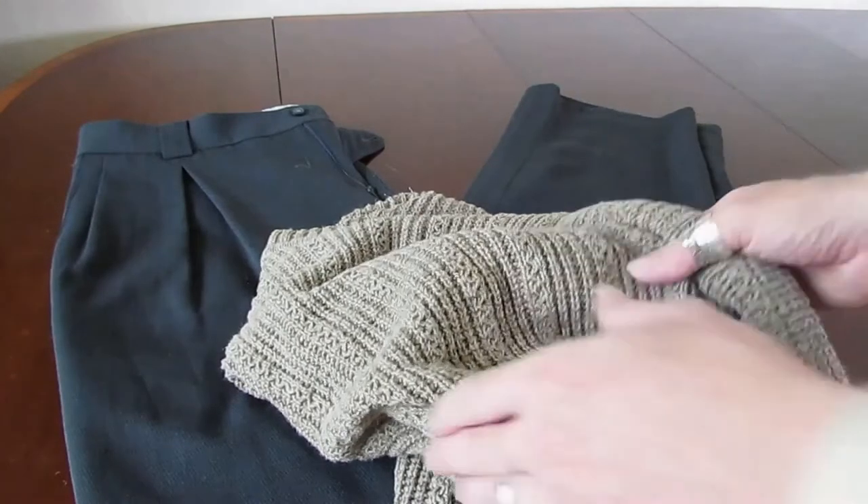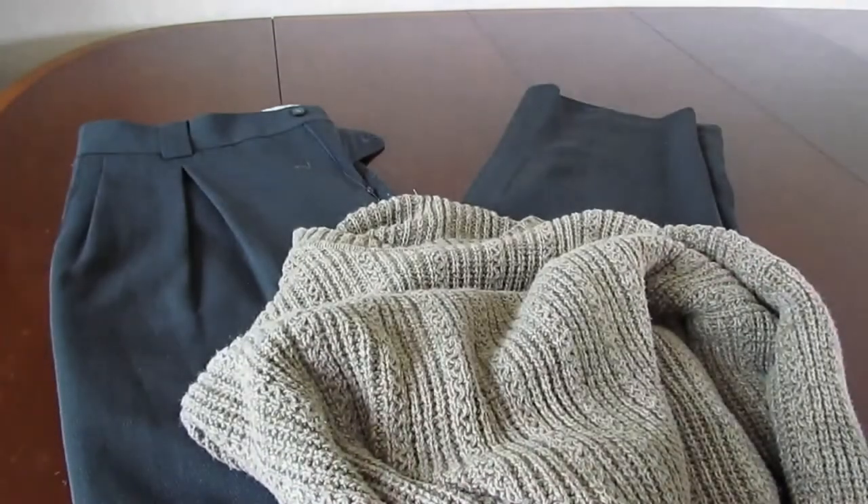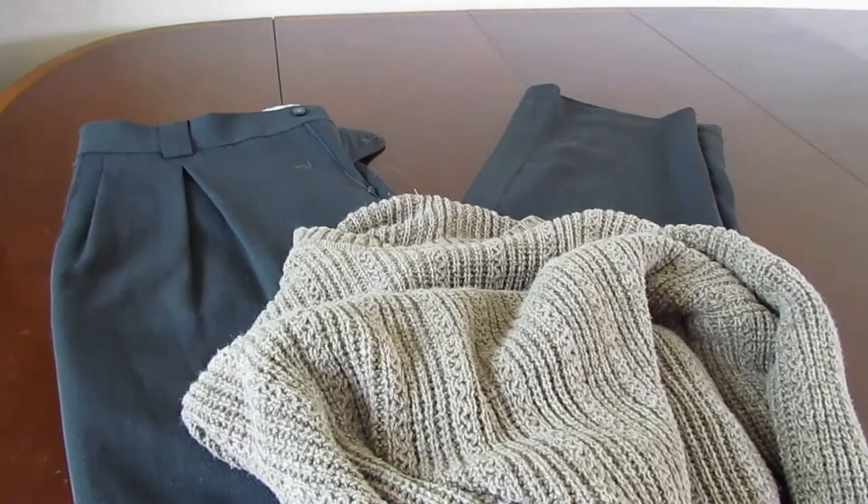We're going to try this on and show you how that looks. We're also going to try on some greatcoats for the really cold weather. Before we try anything on, I'm just going to show you these greatcoats.